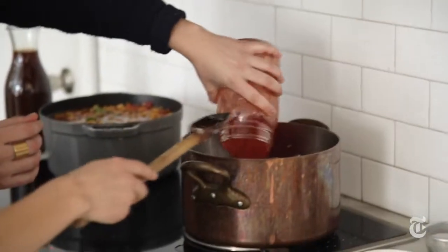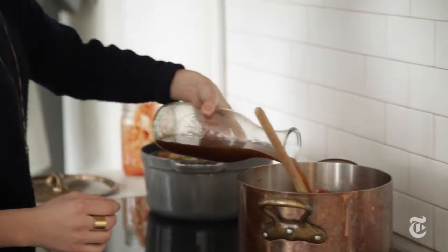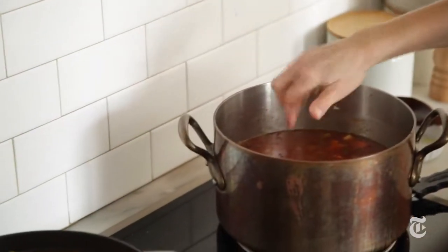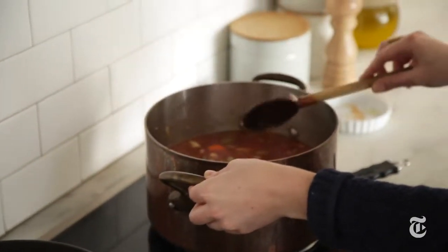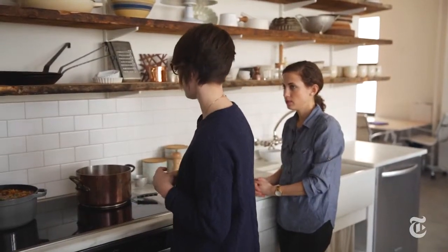We're just using crushed tomatoes and vegetable broth, but you could also do chicken stock. Simmer it for about 20 to 30 minutes. You want all the vegetables to be tender and a little bit of the stock to have reduced, but not too much because you're still going to be cooking pasta in there.